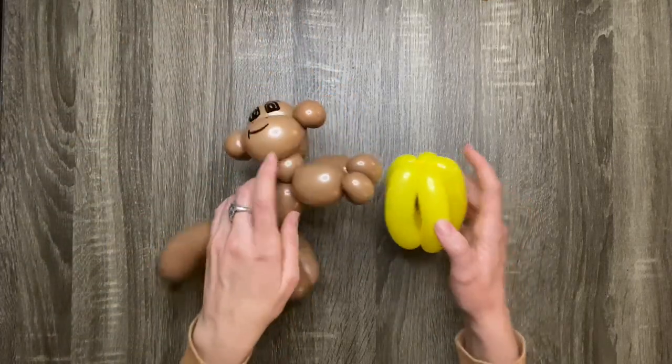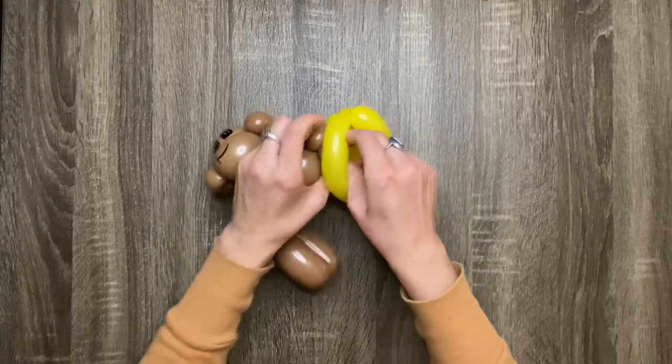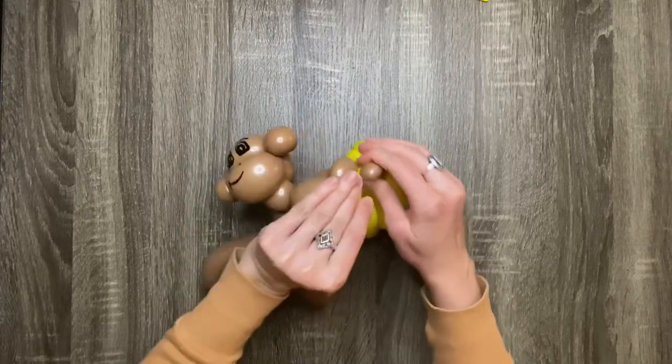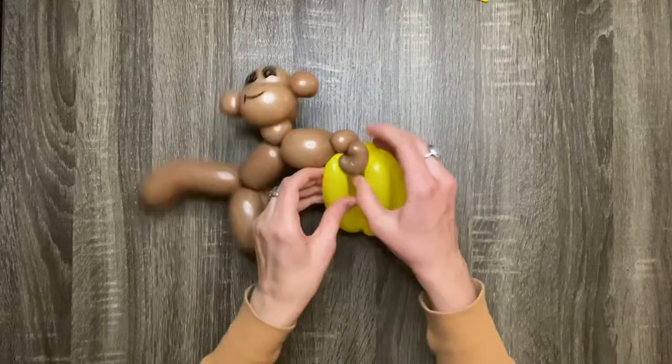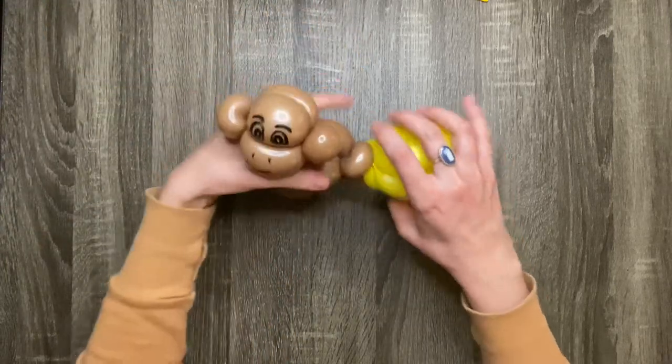If you're in a hurry, you can just wrap the nozzle from the bananas around the monkey's hands. But I prefer wrapping the monkey's hand around the bananas because it really makes it look like the monkey's grasping the bananas. Whereas if you use the nozzle, it kind of just looks like they're hanging from a string. So it's really just a matter of preference.